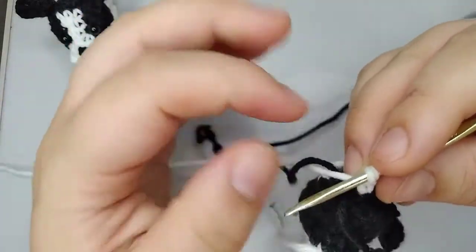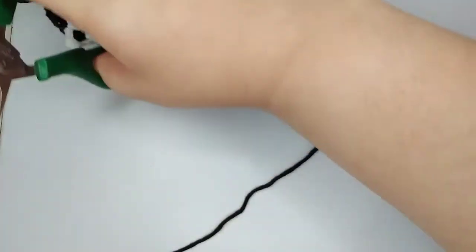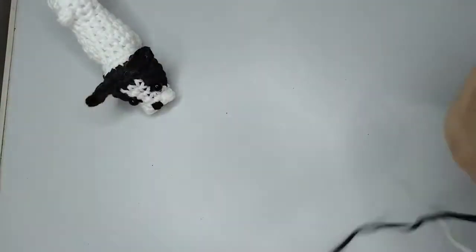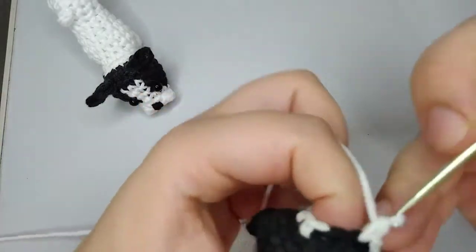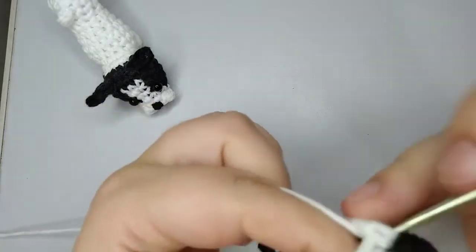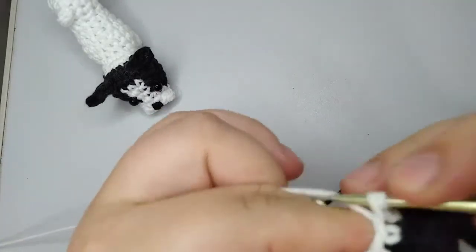For round 21 we're going to make 10 stitches all in white — here we can cut the black yarn, leaving a long tail so we can sew the nose later. Now 10 stitches in white: 1, 2, 3, 4, 5, 6, 7, 8, 9, and 10. Round 21 is done with 10 stitches.